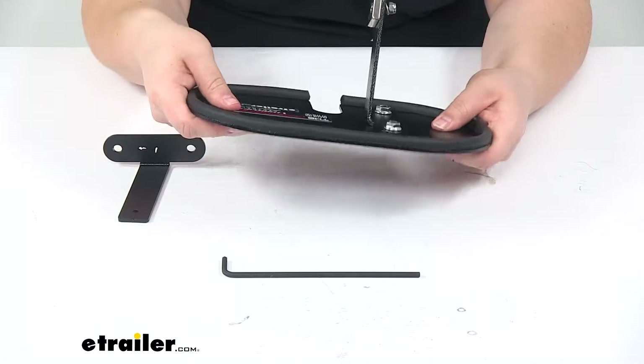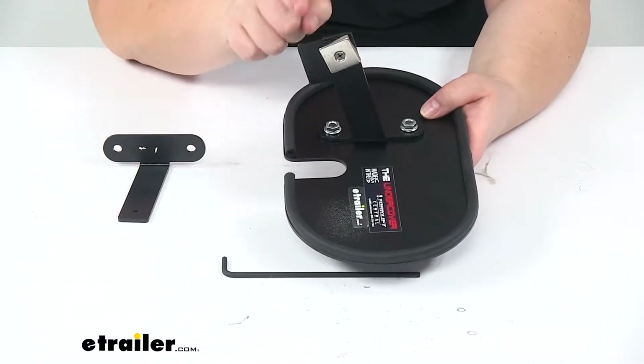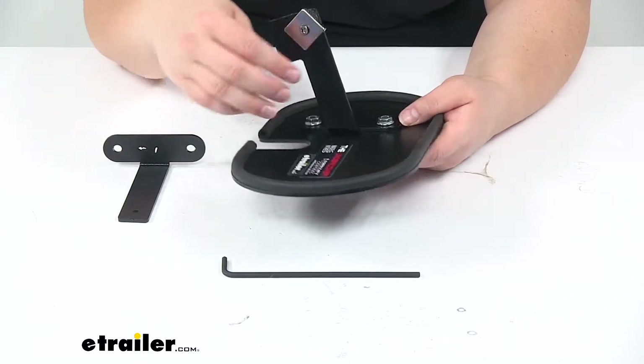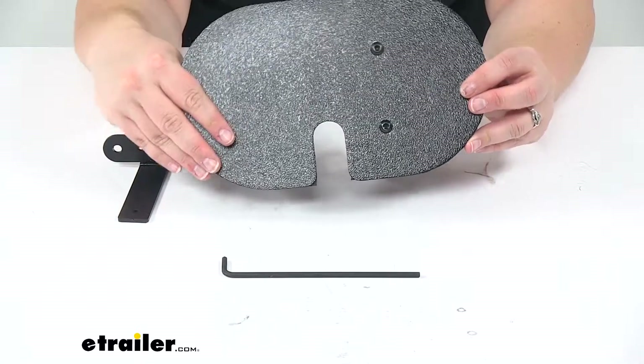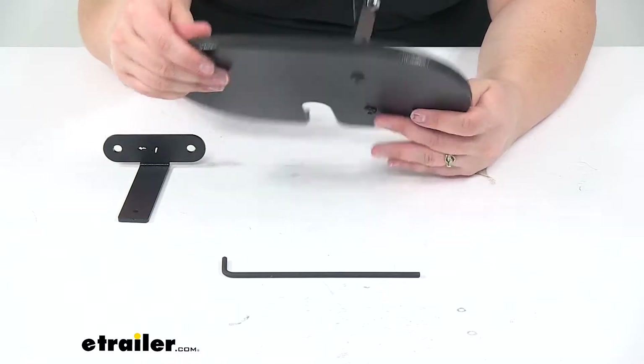It's made of aluminum so we don't have to worry about that rusting out, and it's still going to be durable and lightweight. The hardware for this is stainless steel, so again no worries about rust. We also have a nice black powder coat finish over everything, with kind of a hammered texture to match with the underbody panel of our Tesla.